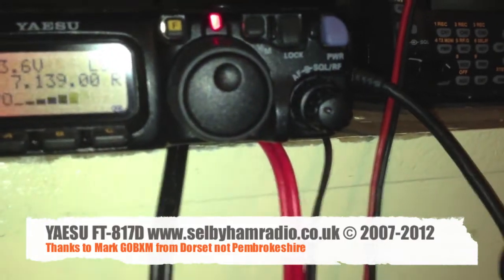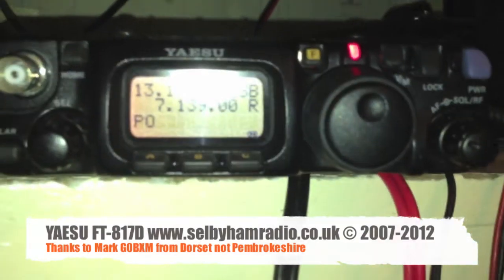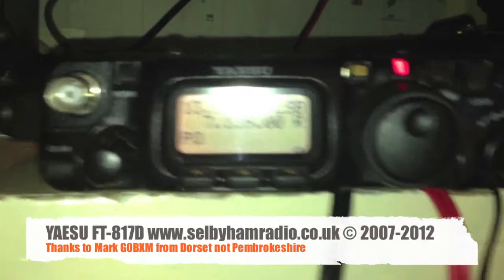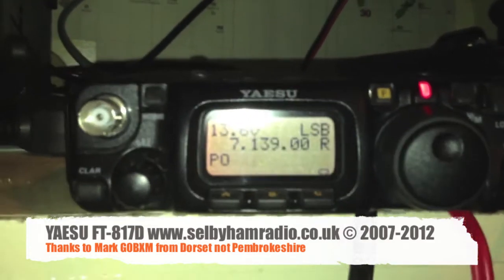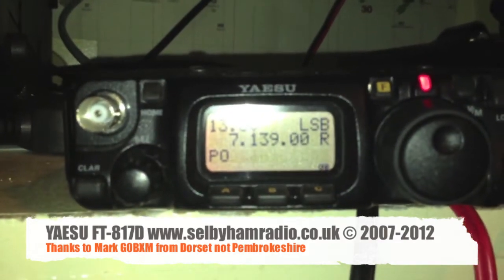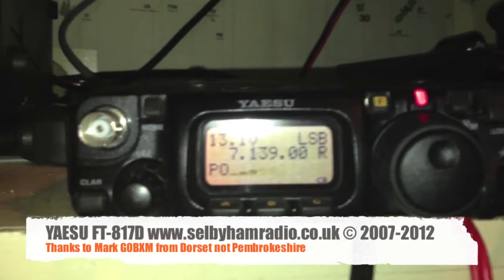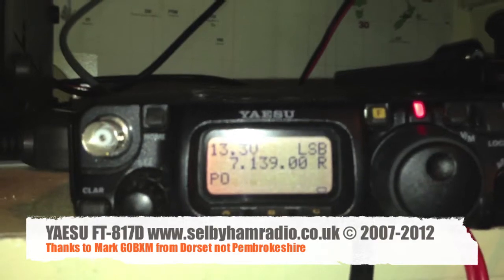Golf Zero Charlie X-Ray Mike — Mike 3 Victor Delta Hotel. Well, thank you very much for coming back to the call. I have got this on video — if you don't mind me putting it up on YouTube, I will put it up and send you a link; or if you don't want it up on YouTube, not a problem. You're peaking at about a 7 to a 9 when I turn the ATT off, but very, very noisy with it off. Thanks for coming back to the call there — I'll leave it with you, and hopefully we'll speak again. For Mike 3 Victor Delta Hotel.